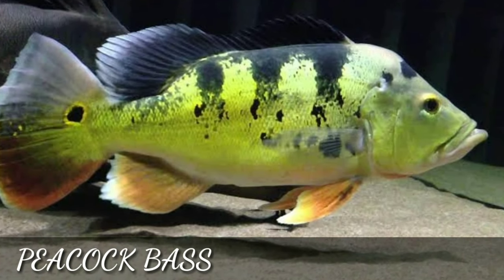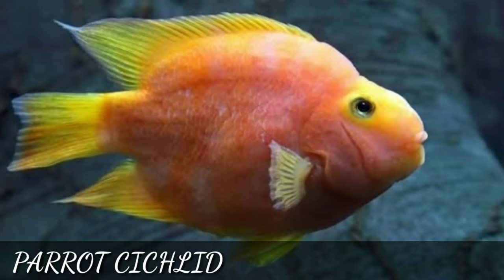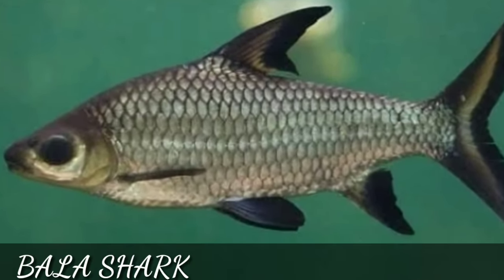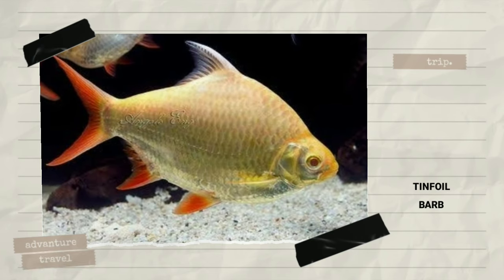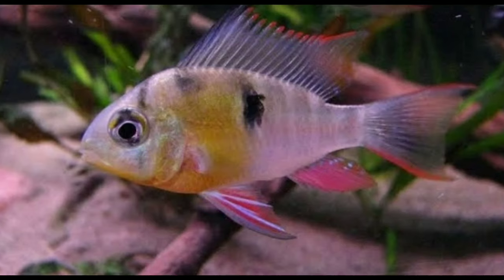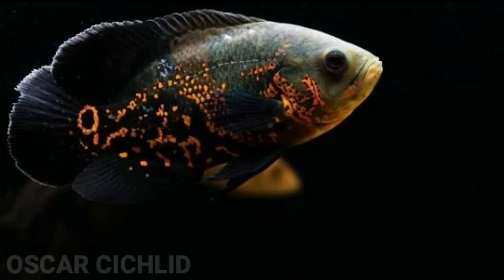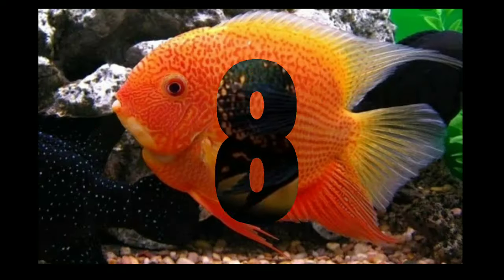The tank mates for snakehead fish: the first tank mate is peacock bass cichlid, the second tank mate is freshwater parrot fish, the third tank mate is silver or bala shark, the fourth tank mate is tinfoil barb, the fifth tank mate is clown knife fish, and the sixth tank mate is geophagus cichlid.